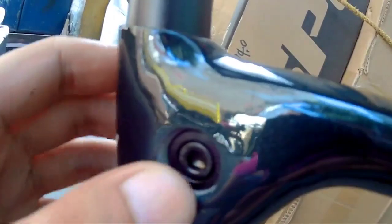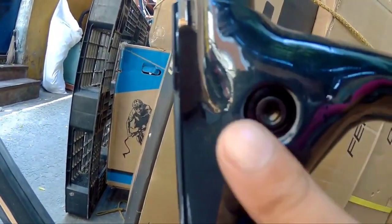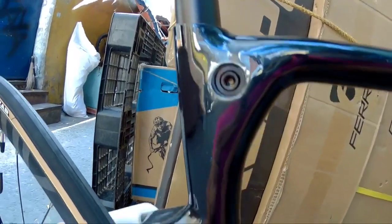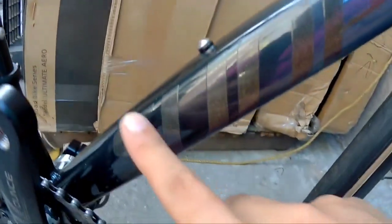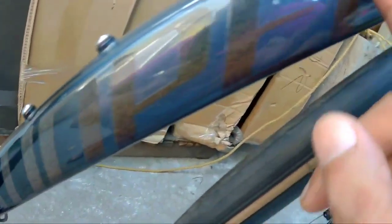Pagdating naman dito sa kanyang seat post, nakalagay, dito ka na mag-a-adjust ng seat post. So talagang napakaganda niyan. Although may kadamutan tong bike na to, pero respetuin natin yung mga may-ari ng mga bikes tulad na ito. So dito sa baba, mayroon na syang nakaabang para sa mga bottle cages nyo. Then syempre dito naman sa kanyang down tube, napakalinis. Grabe, ganda.